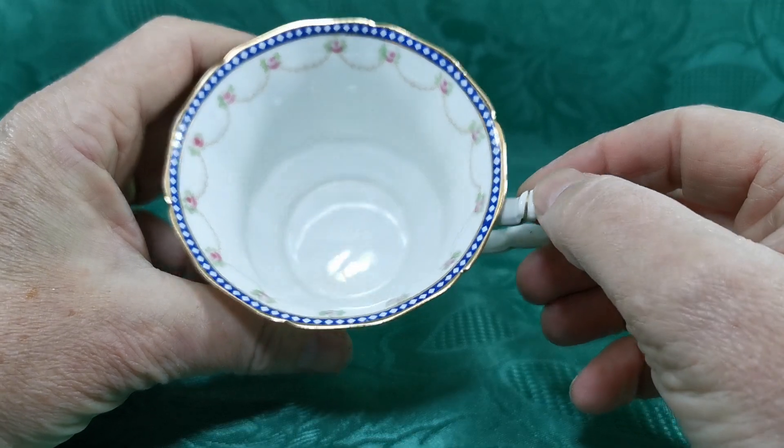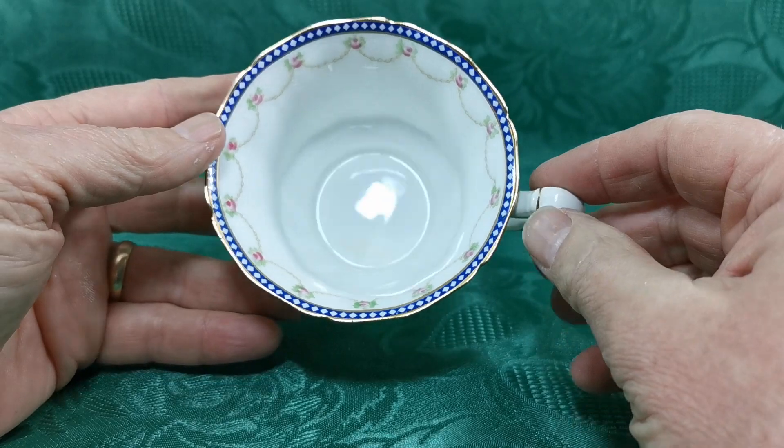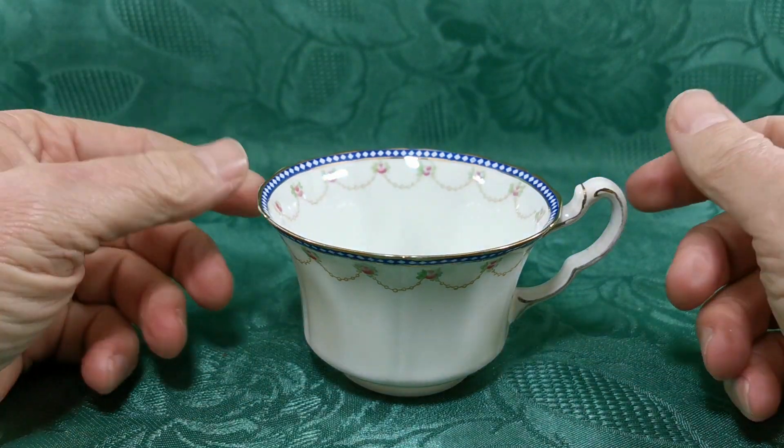Absolutely gorgeous decoration in the inner wall. You can see why we think this is worth listing just as a standalone teacup. Although if you can afford the trio, then it is an absolutely beautiful set.